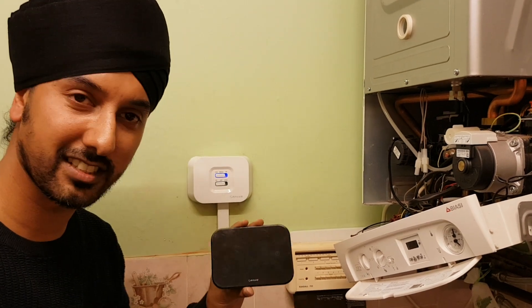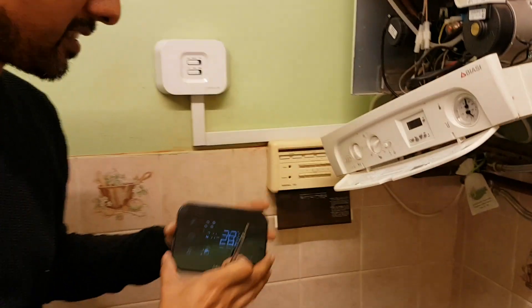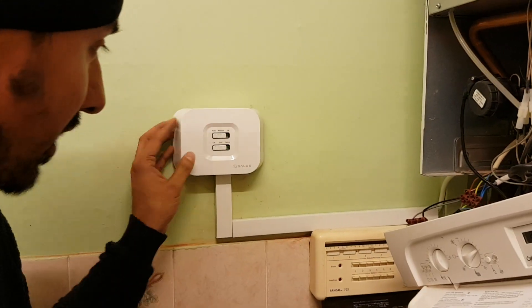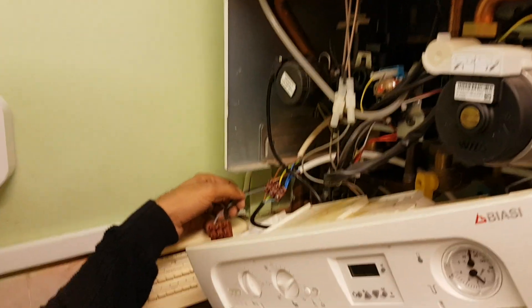Hello guys, today we're going to store the Salus IT500 and this is a wireless room thermostat and this is the receiver. The wireless thermostat receiver Salus — you connect this to the boiler via a 5-core wire.